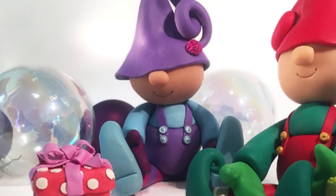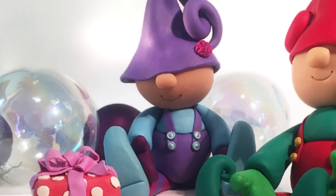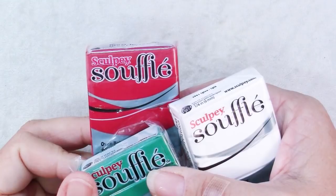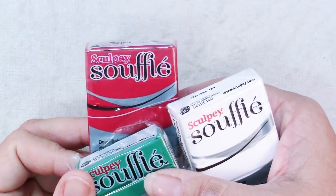Hi there, Sandy here. Welcome to another Christmas polymer clay video at KeepsakeCrafts.net. When making your little elf, you can make him or her in any colors that you want.